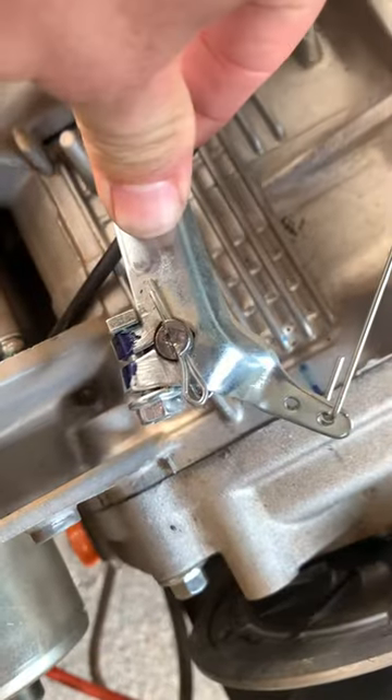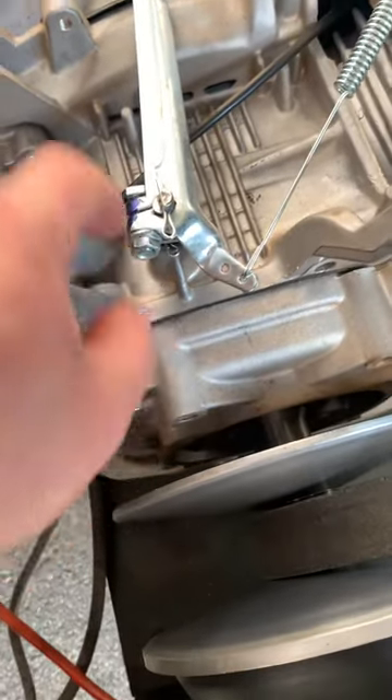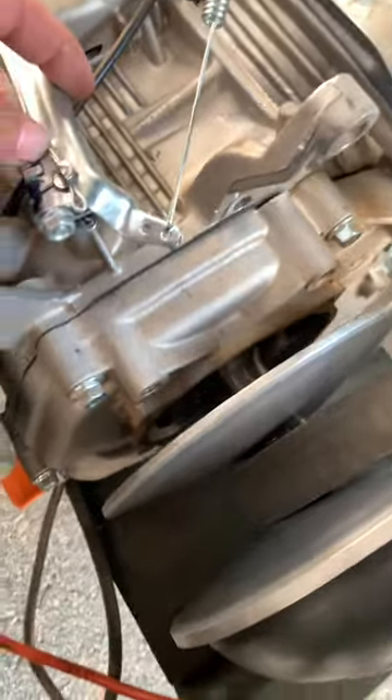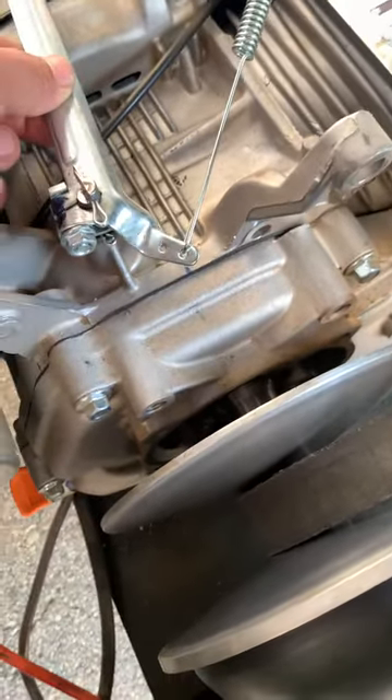So that's just a little hack in case you don't feel like taking all this apart, getting down in there, pulling that governor off, and figuring out how to clog or cover the hole. It's just a little easier, and I kind of wish more people knew it so less people would have to go through so much work. So yeah, that's it.